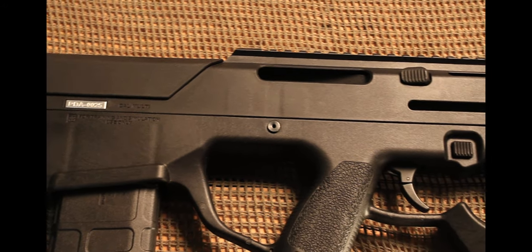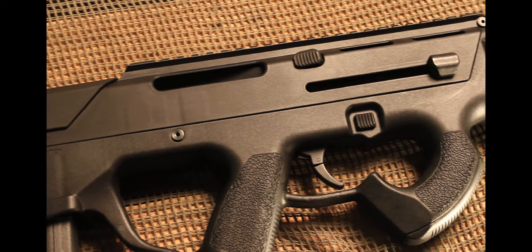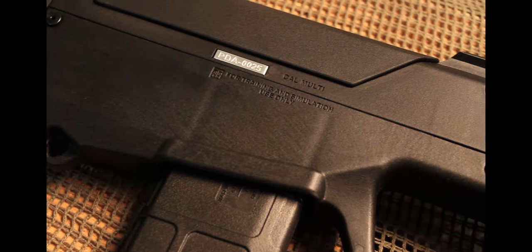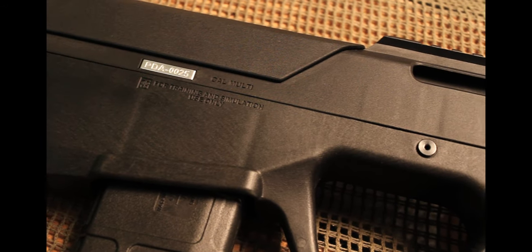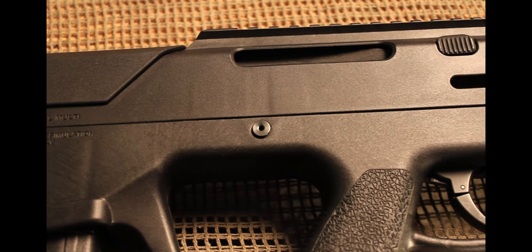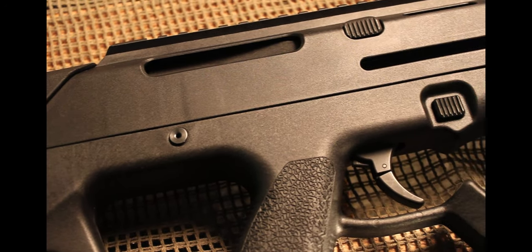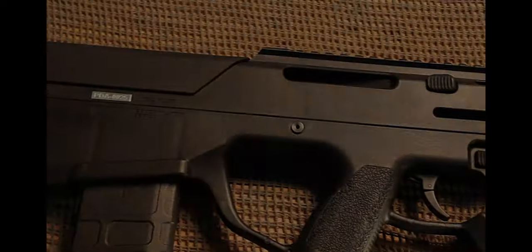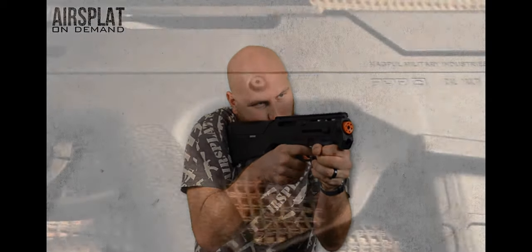You do have the integrated rail system on top, so you can add optics, a PEQ box for your laser-light combo, or anything you want — there's a good amount of space. You can even put your EOTech with a magnifier behind it if you wanted to. The overall design has a sub-compact pistol grip, so for most people with larger hands you might not grab the whole thing, but it's still very comfortable. You have a skeletonized stock in the back for your thumb hole, then your trigger guard leads to almost an FN P90-style foregrip so you can grip it really well and get a solid stance when firing.